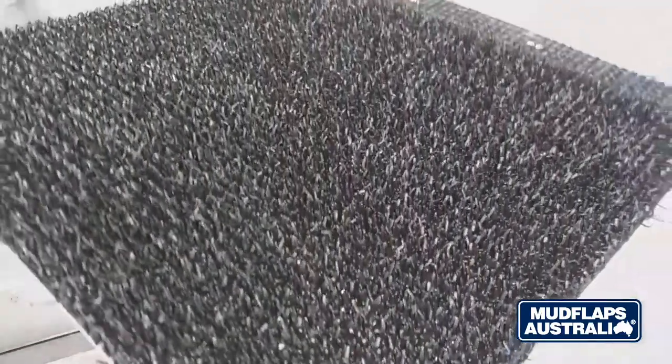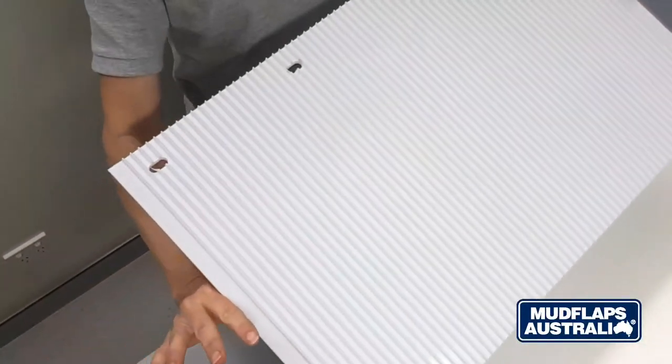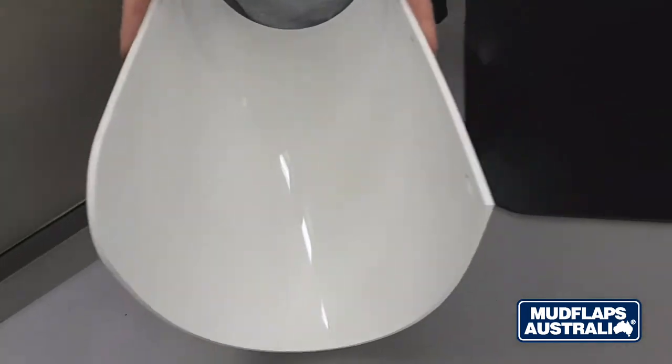We supply three different types of product: our grass backed, our low spray, and thirdly our most popular product, our premium flexible mud flaps.